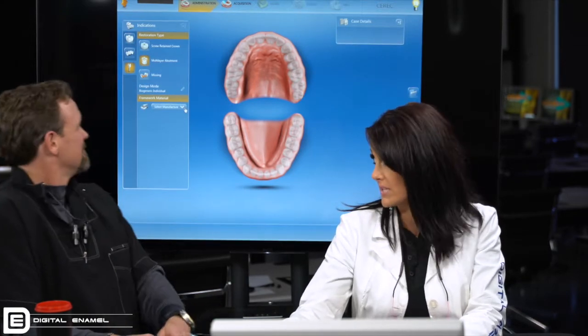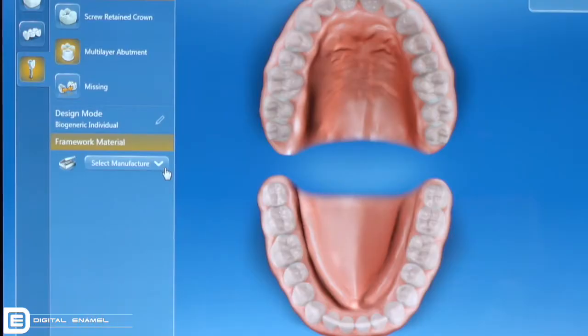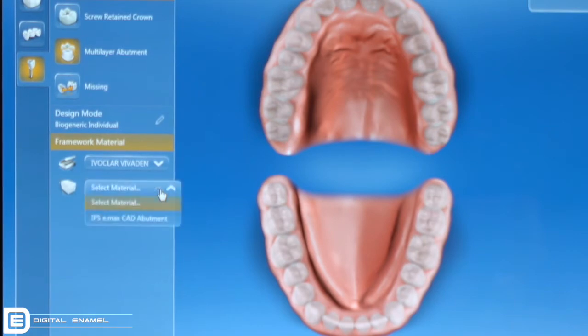Next you're going to be able to set up your framework material. When you select your manufacturer, you're going to have Sirona, Vita, and then Ivoclar. So we're going to say that we're going to do E.max — we're going to select Ivoclar and then do E.max.